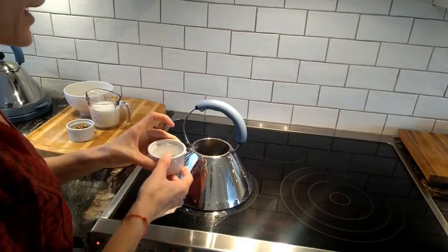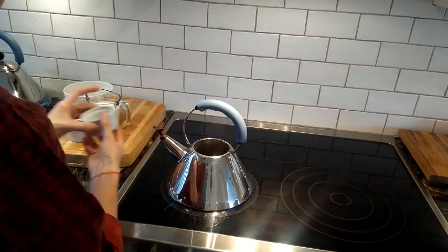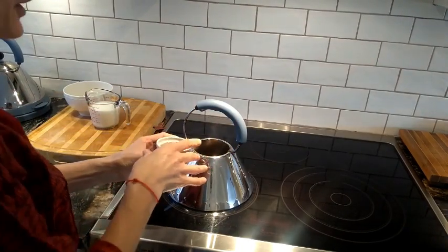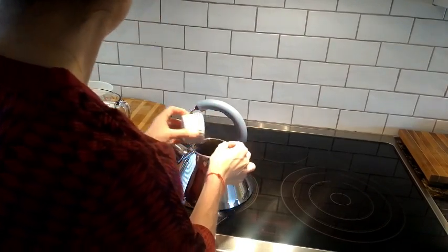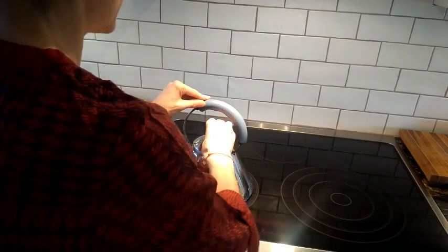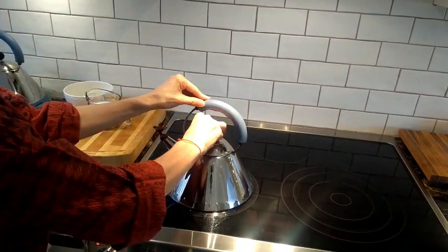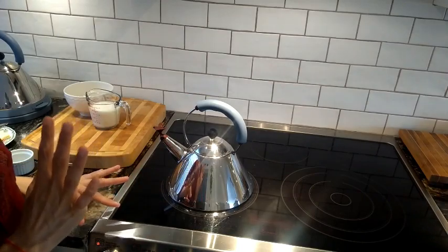Then you will need half a tablespoon of salt — put it in there. And about 50 grams of walnuts — put it in there. Close it and let it boil for five minutes.